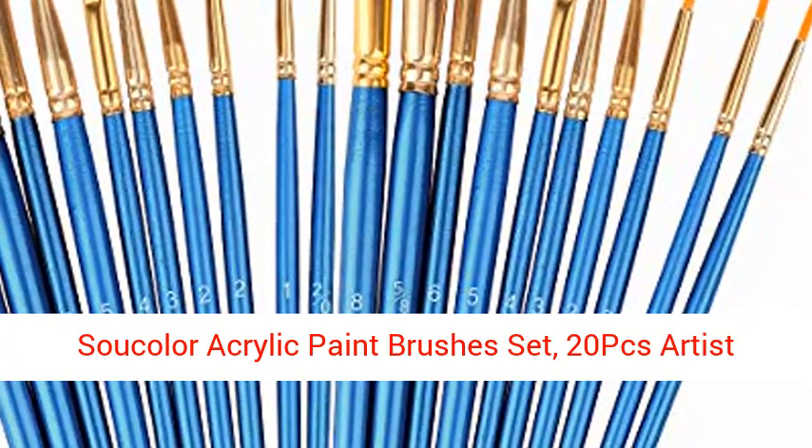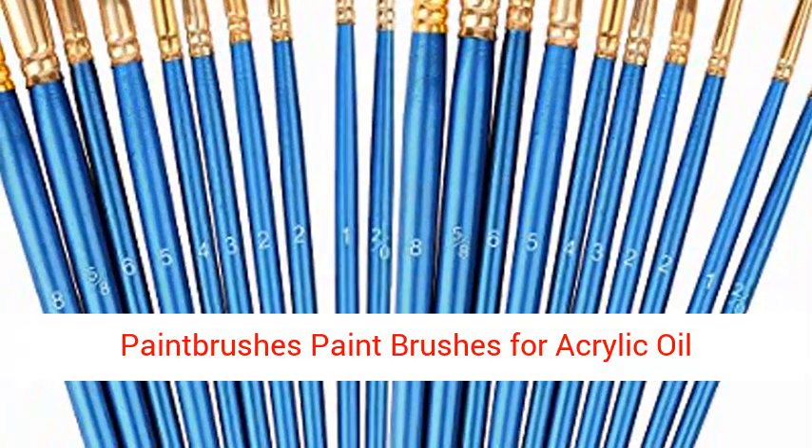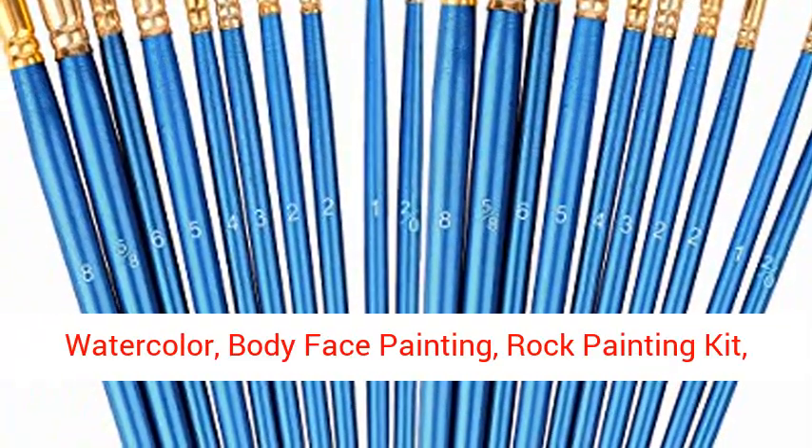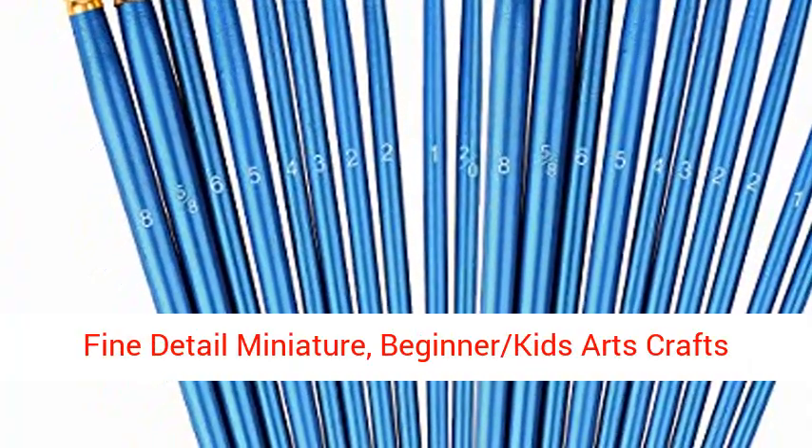Sautaler Acrylic Paint Brushes Set, 20PCS Artist Paint Brushes for Acrylic, Oil, Watercolor, Body Face Painting, Rock Painting Kit, Fine Detail Miniature, Beginner Kids Arts Craft Supplies.